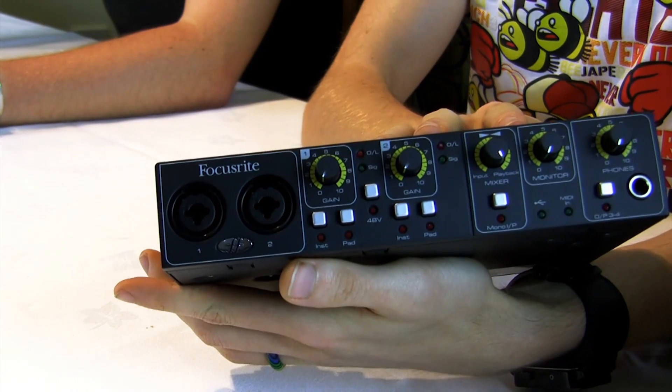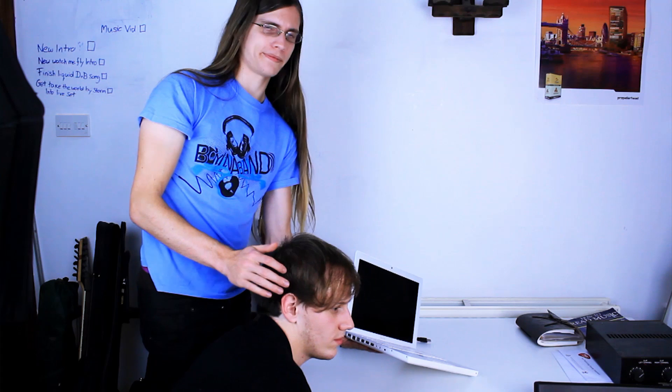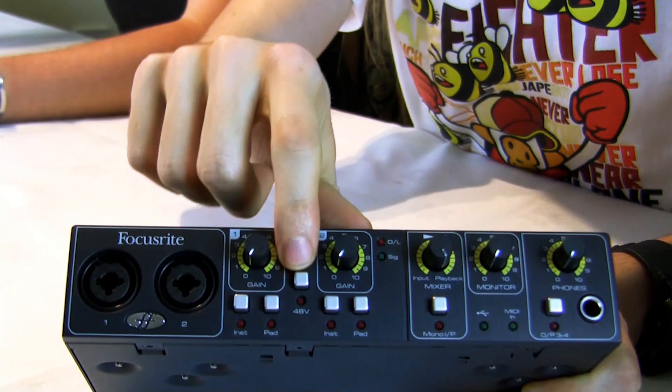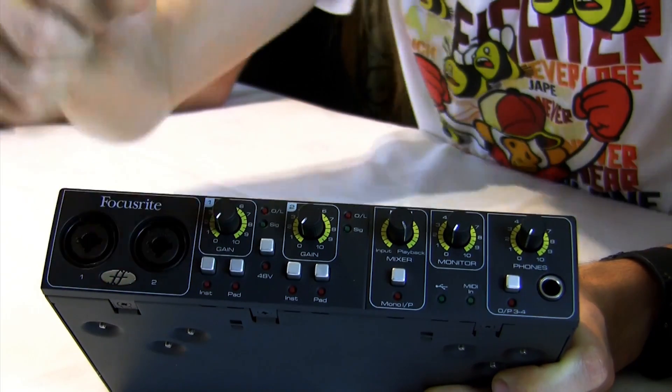It's got two XLR and quarter-inch jack inputs, meaning you can plug in, for instance, two microphones, a mic and a guitar, or a stereo synthesizer. This is a really important part of an audio interface, since it's difficult to plug a vocalist directly into a computer. We've got the phantom power we mentioned earlier, so we can use condenser microphones, and gain knobs so we can boost their volume as they come into the computer — really useful if you're recording something really quiet.